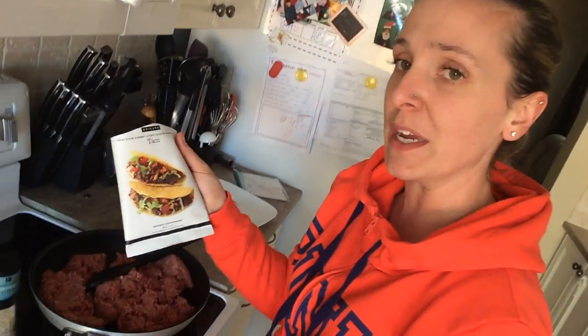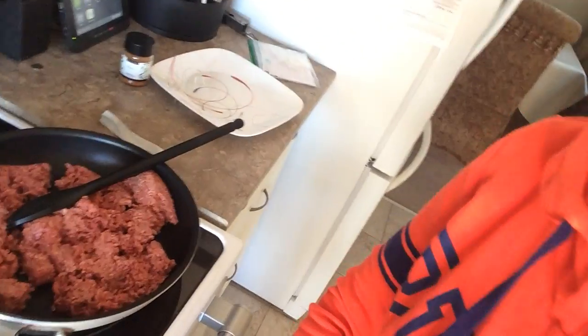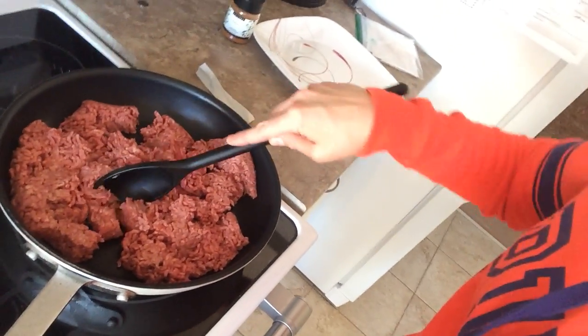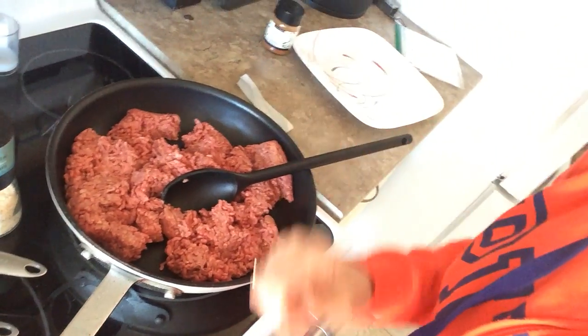I'm loving these envelopes, amazing for camping. So what you're going to see in my frying pan is just some Angus ground beef that I am getting ready to cook.